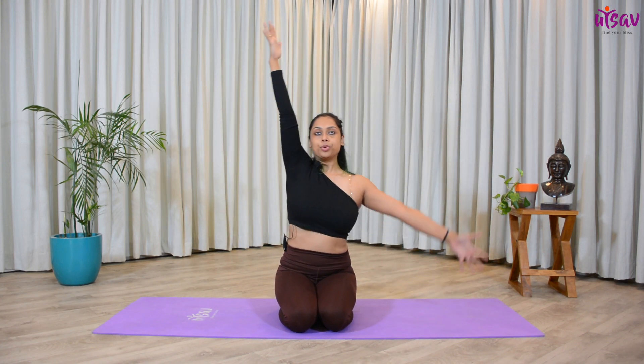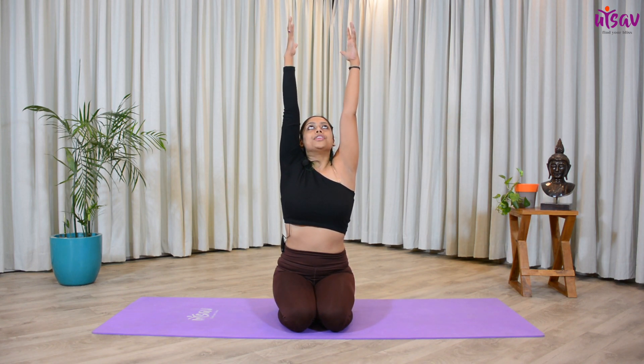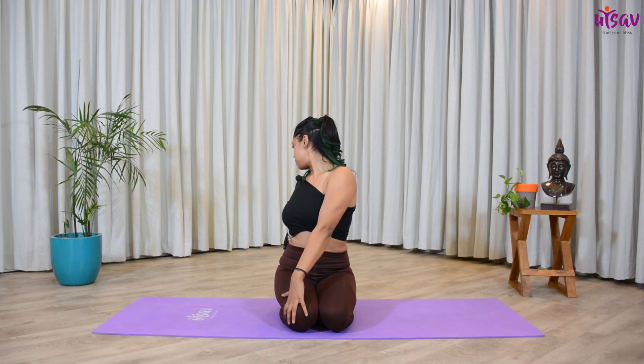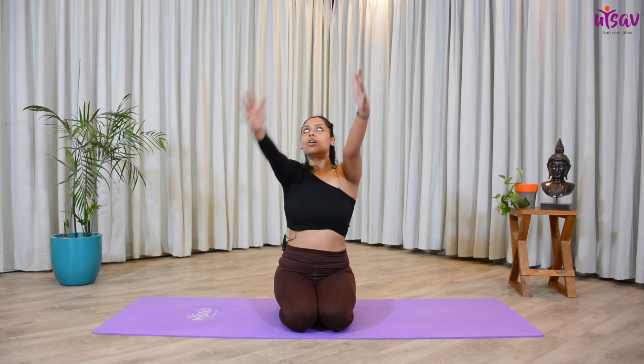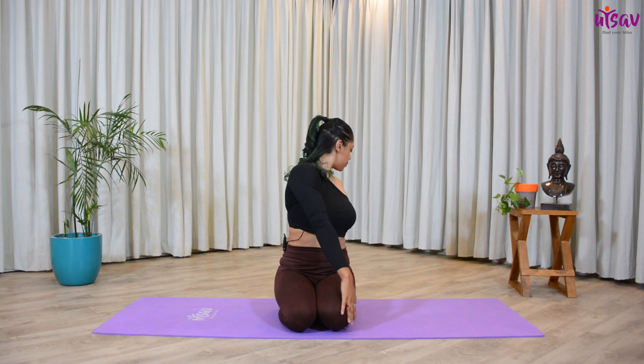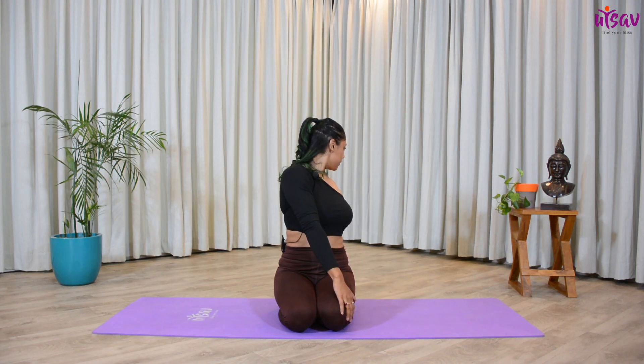Inhale, get both hands up, lengthen your spine. Exhale, twist towards your right-hand side — twist from your spine, from your waist. Hold that position for five, four, three, two, one. Inhale all the way up. Again, stretch your spine. Exhale, twist towards the left side, and hold for five, four, three, two, one.